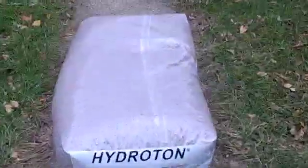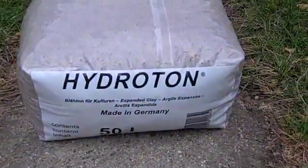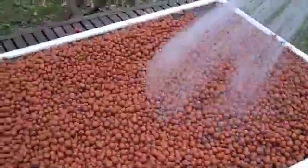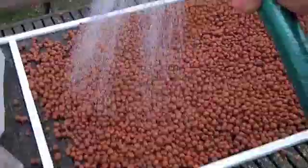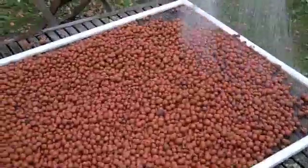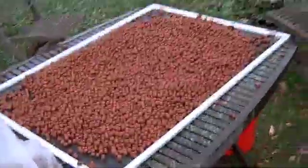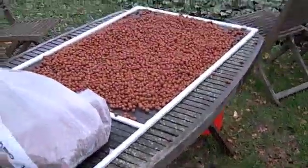I'm outdoors now washing off the hydroton. I bought four 50-liter bags of the stuff and found an old window screen I hadn't used for the house. I lay it out on the screen, rinse it off, then scoop it into a bucket — and do that over and over again.